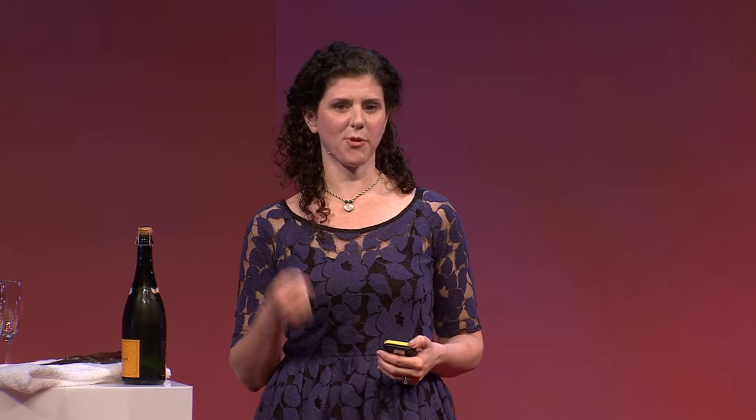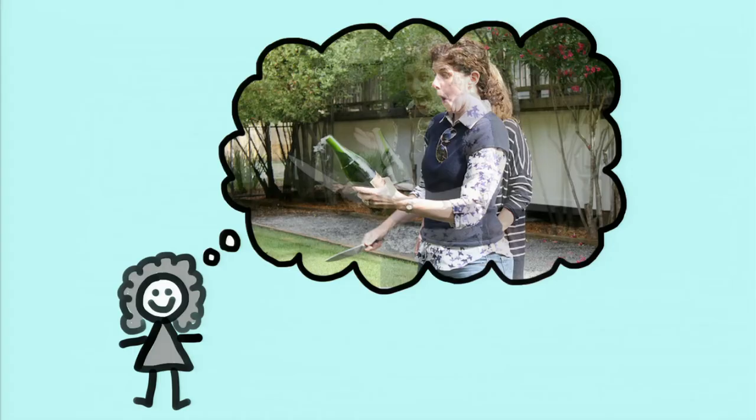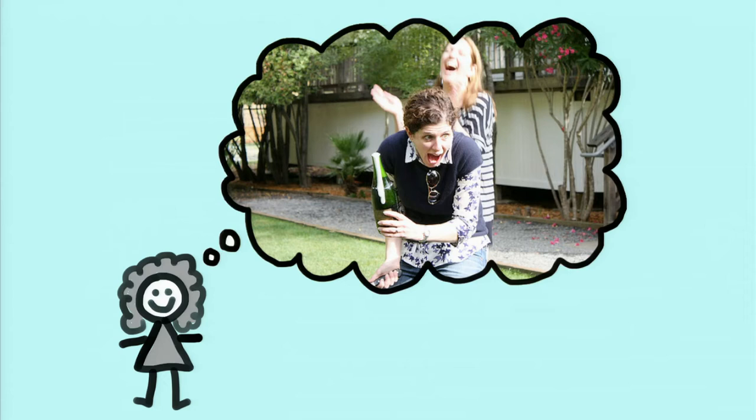Now, some of you may be wondering — this doesn't make any sense. How could this potentially lethal way of opening a bottle cure me of my fear of opening it in the more conventional way? And the only response I have is, sometimes, to face your fears, you just have to run straight at it, brandishing a knife. Here are some photos of me sabering my first bottle. My emotions go from utter astonishment and surprise to amazement and happiness to this deep sense of satisfaction — because I realized at that moment that that bottle was a lot more scared of me than I was of it.